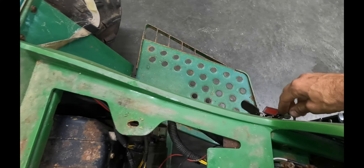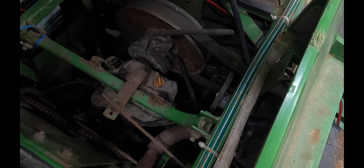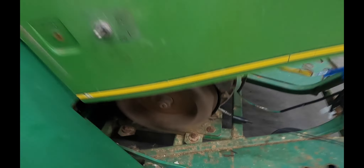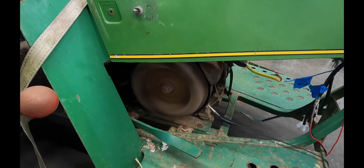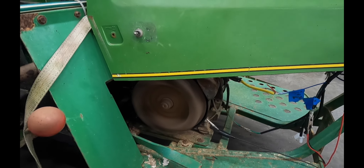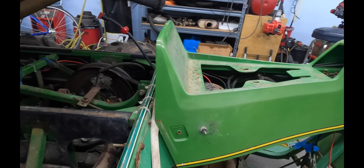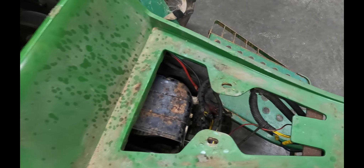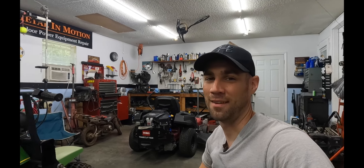I've got some carb issues I've got to address. [Engine starts] There you go guys. And that's it. I know there's not a lot of people out there probably working on these things, but I know somebody out there is going to need some help and this video is for them. Hope this helps. I'm Josh with Metal In Motion. We'll catch you guys next time.